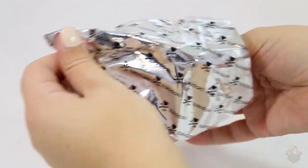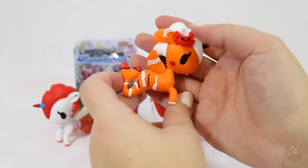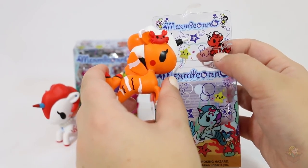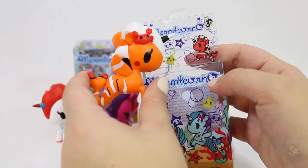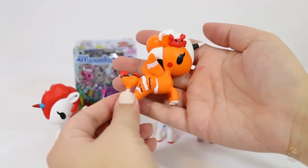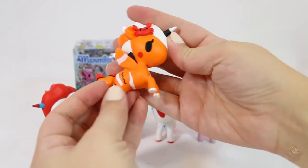Oh, an orange one! Did we even see this one on the packaging? Yeah, it's this one from the top — it's just that it's actually more orange than red. It has the crab on it in the same pattern. Orange is not my favorite color, so I'd say this is probably my least favorite one so far. It's got a little scuff there, but it's still really cute.